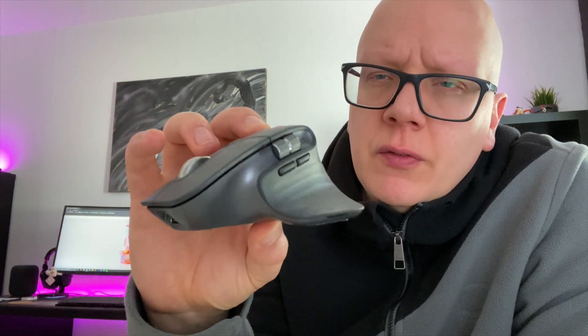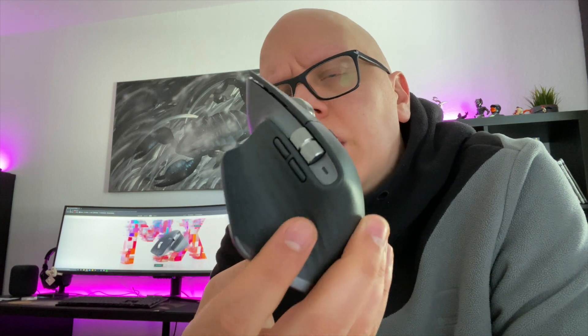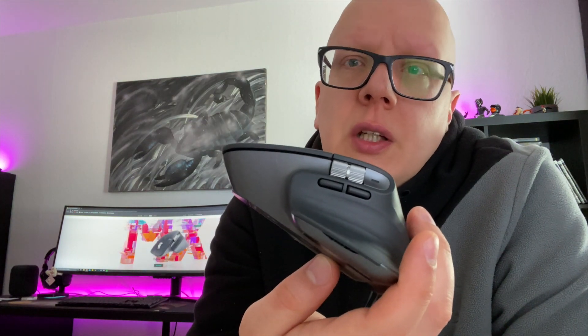Die MX Master 3 befindet sich mittlerweile in der dritten Generation. Ich hatte bereits die MX Master 2 und die MX Master 2S. Logitech hat ordentlich gearbeitet und sehr viele Sachen ausgemerzt, die bei der MX Master 2 noch nicht so gut waren. Wir haben hier die Anthrazit-Version, die es auch in einer silbernen Variante gibt, damit sie besser zu den Macs und Apple-Produkten passt – was natürlich Sinn ergibt, da Logitech wirklich Wert darauf legt, auch Mac-User anzusprechen.